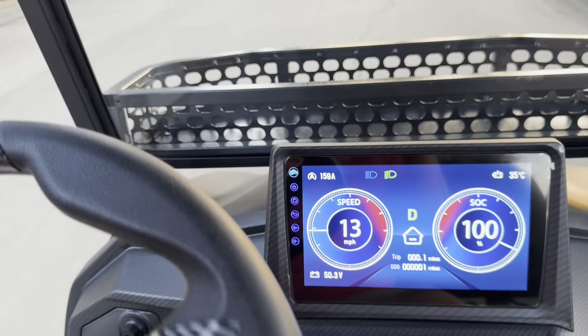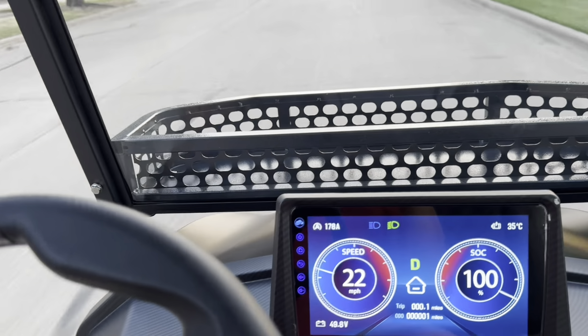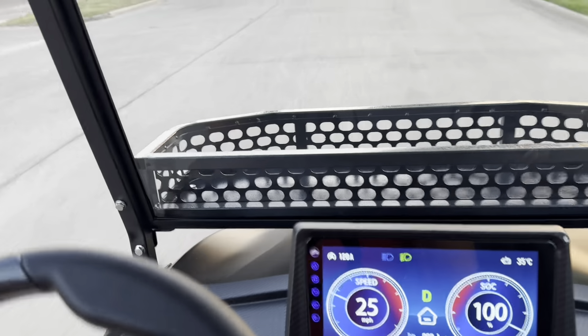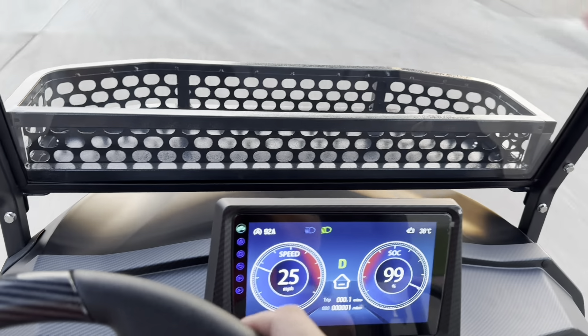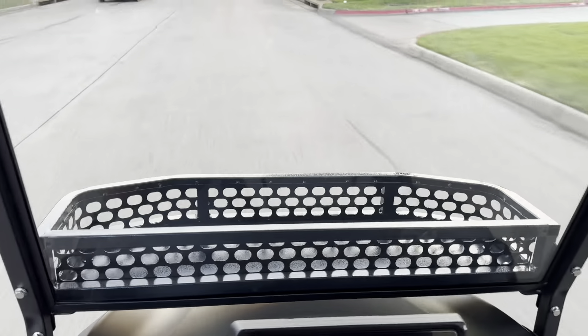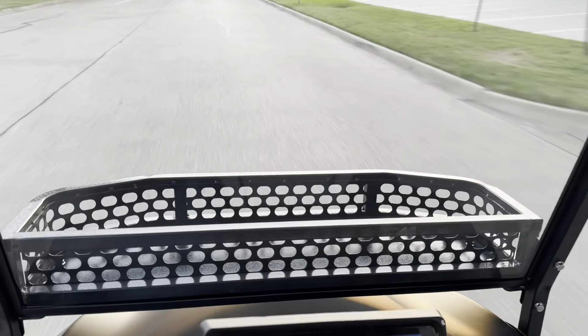This is the Vibe EV Vibe Flex forward-facing four-passenger — super awesome cart. Way redesigned from the last one. You've got some new wheels on these, same 23-inch tires, 14-inch wheels. You've got a much beefier suspension on these. This is more of a rugged off-road terrain style cart.